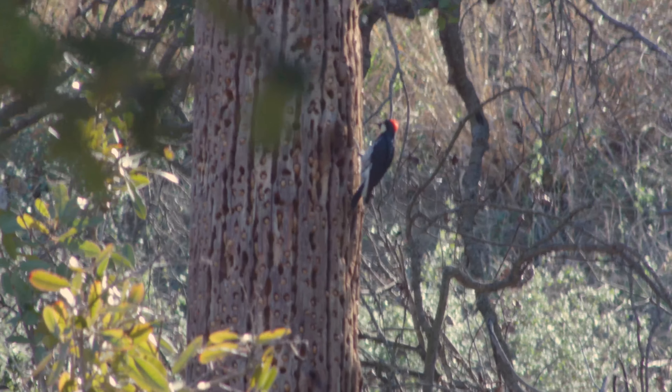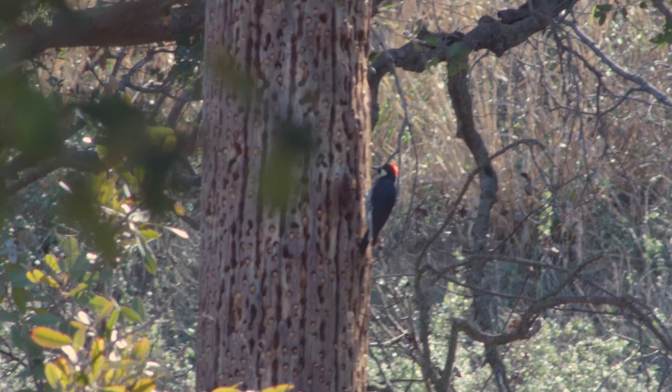We first made tools millions of years ago when we first came out of the trees and we needed to make chopping tools to help us break into bones so we can get the marrow. These were hand axes and little pebble tools that we first used.